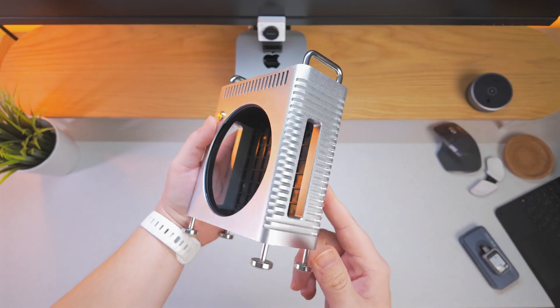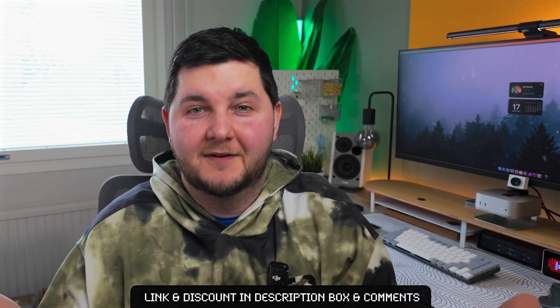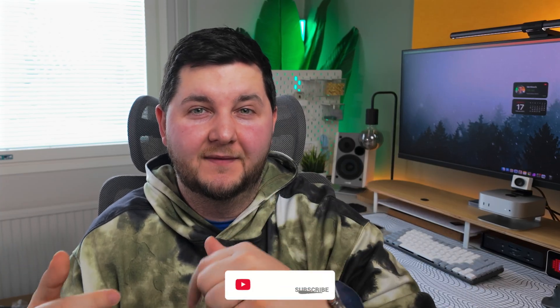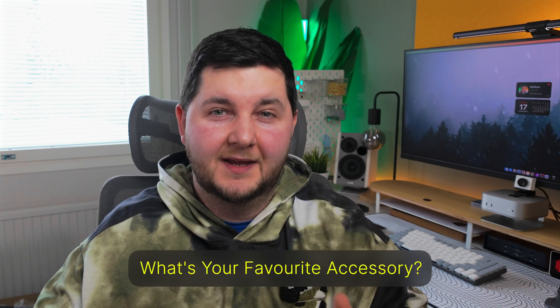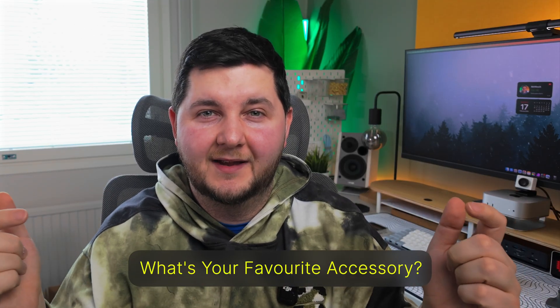That was my top accessories for the M4 Pro Mac Mini. If there was anything you liked, links are in the description box below, along with any discount codes I was able to find. If you earned your subscription, hit the subscribe button, hit the like button, share with friends and family, and comment your favorite accessory — whether it's for your MacBook, Mac Mini, or iPhone — so we can compare down below. I'll catch you on the next one. Thank you for watching and have a great day.